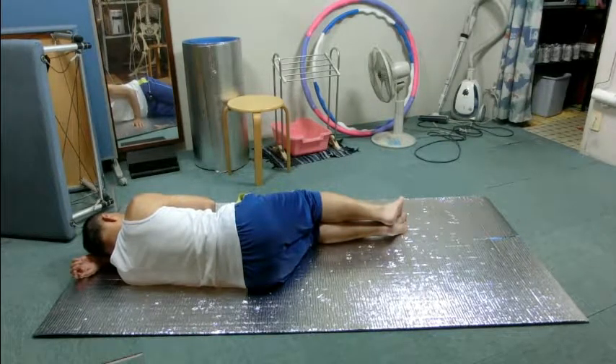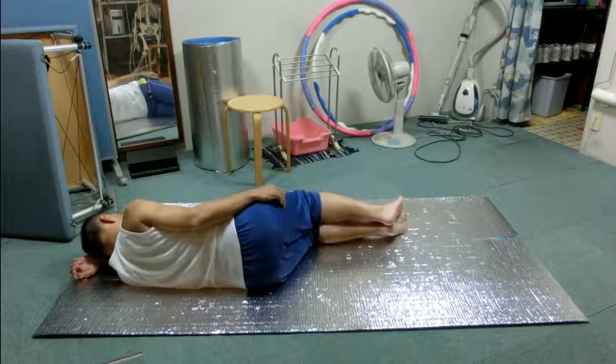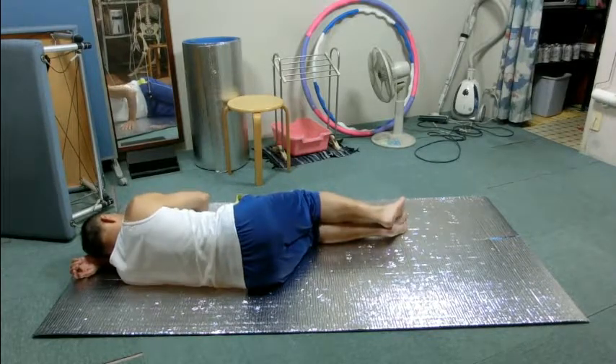Amplify the movement of the shoulder blade little by little as you exhale. As you breathe normally, do you feel the right side of the ribs open like a fan? As you enlarge the movement of the shoulder blade, do you find it getting closer to the spine? Or does it move away from the spine? Rest in the position.